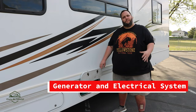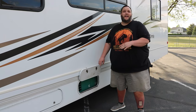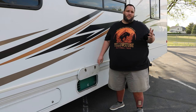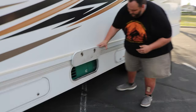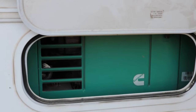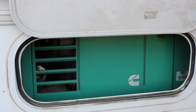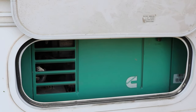In our next storage compartment we have the generator access. As a renter, you should not need to access this. But if something were to happen, this is where it is. This is the faceplate to the Cummins generator, which will make sure that even if you're dry camping, you'll have AC on hot days as well as power for your TV when your kids want to watch something on the road.